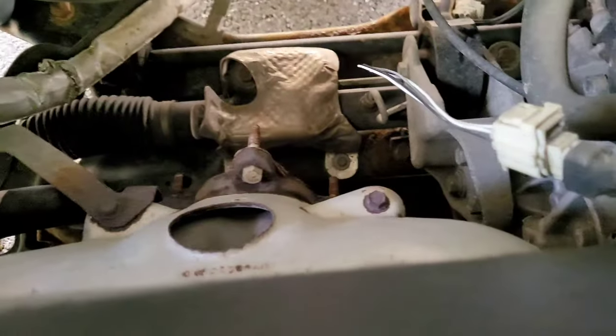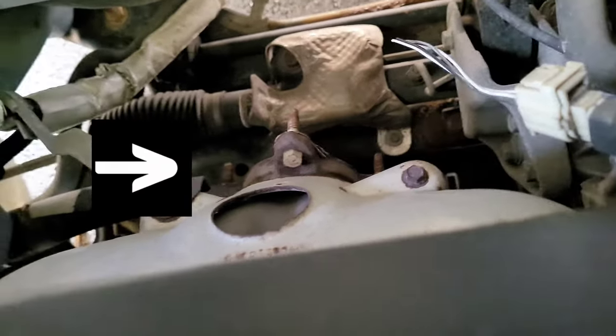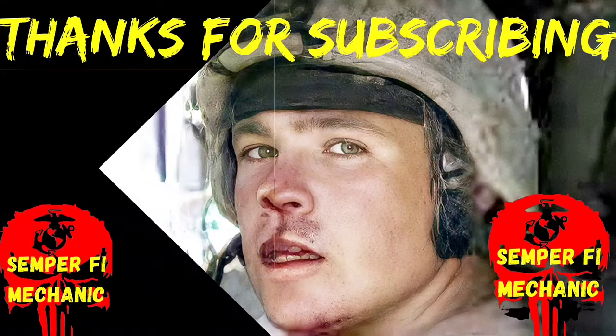I want to show you something else - someone broke into this man's car and stole his Cadillac converter, and it's happening every day to a lot of people. Keep an eye out on your vehicles, guys, because it only takes about 30 seconds to cut one of these Cadillac converters off. That's it for today's video - if you liked it, give me a thumbs up, if you haven't subscribed yet maybe do so, and like always, Semper Fi till next time.